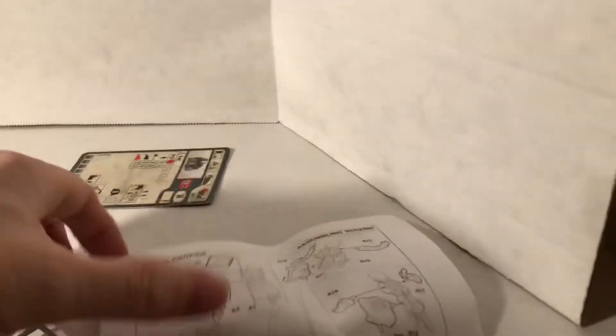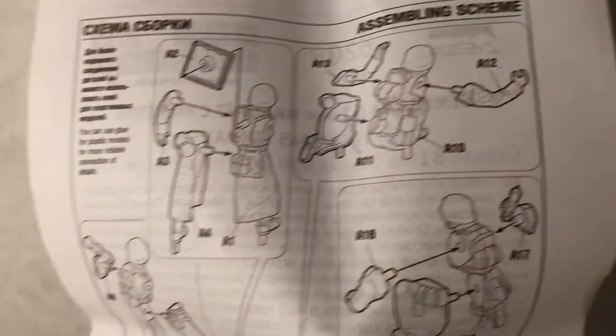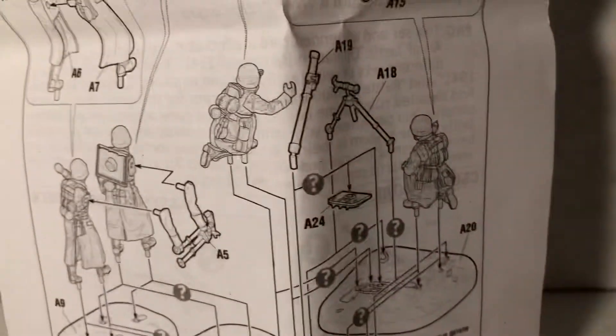Look at the instructions. They tell you you don't have to glue it, but I always glue them. Man with the mortar plate, one operating it, one walking. Let's see how they show you it can either go on a separate base, or you combine them all together.